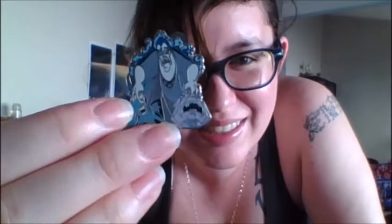And finally, last but certainly not least, is this Hades pin. It's got Pain and Panic on it, so I got my favorite villain with his two henchmen, which is super awesome.